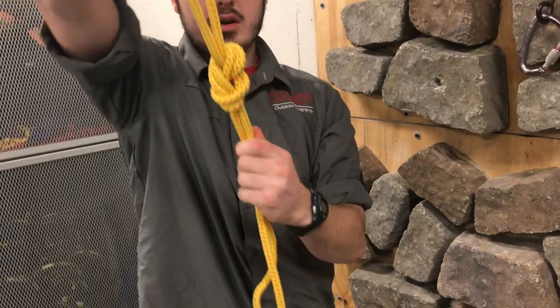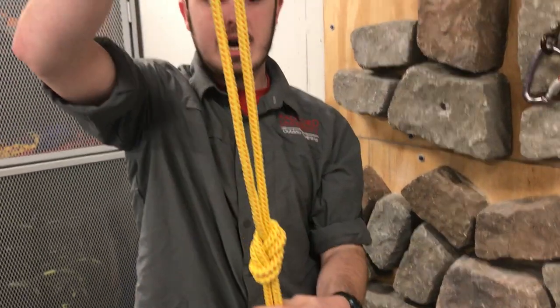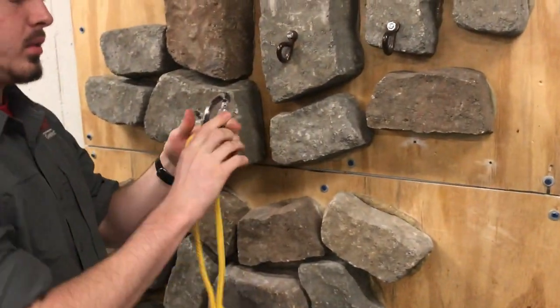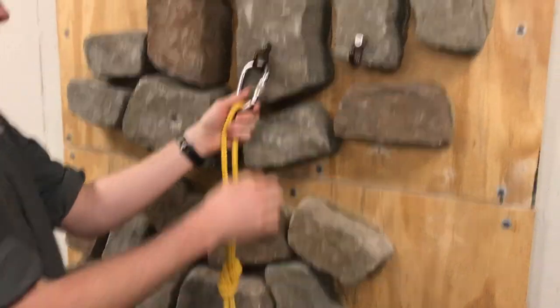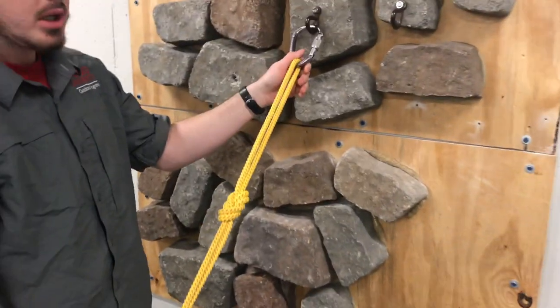Take the bite and go up through the hole at the top. Once you do that, you'll have a figure eight and a loop. To attach that to something, take a carabiner or whatever you're using, clip it onto your object and make sure it's completely tight, and then you have a nice strong knot.